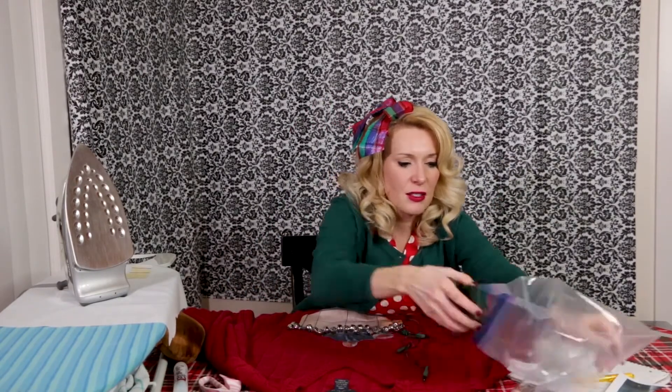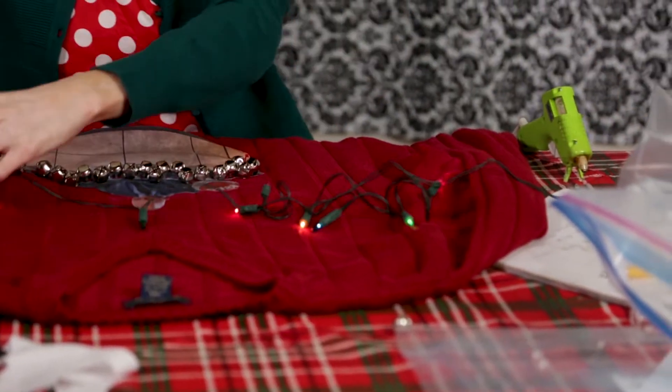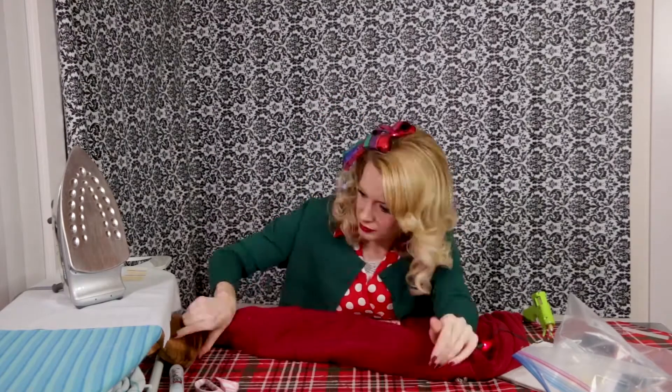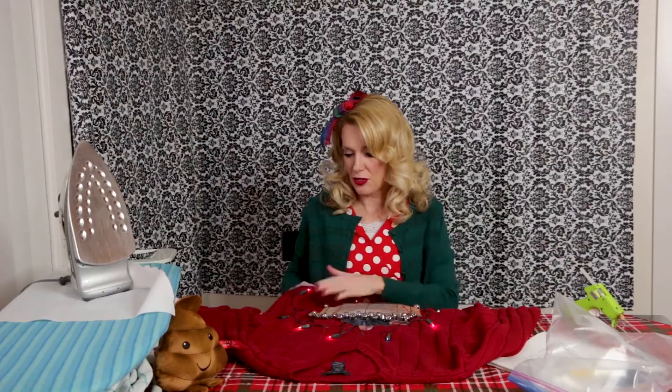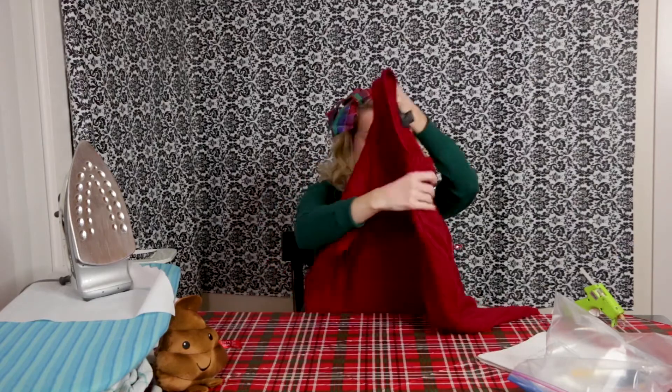We're going to add some Christmas lights to the sweater. And we're going to sew them on. Twenty minutes later — okay, so we've finished the lights. And then I put a couple other little embellishments, and I'll show you the finished product.